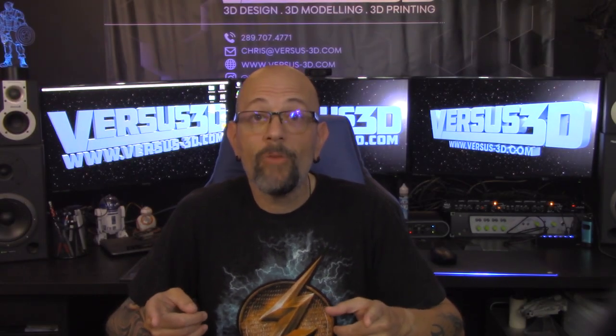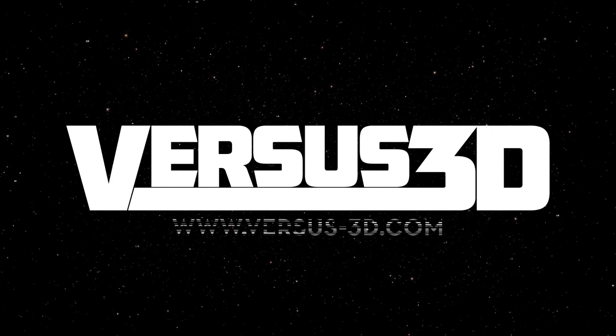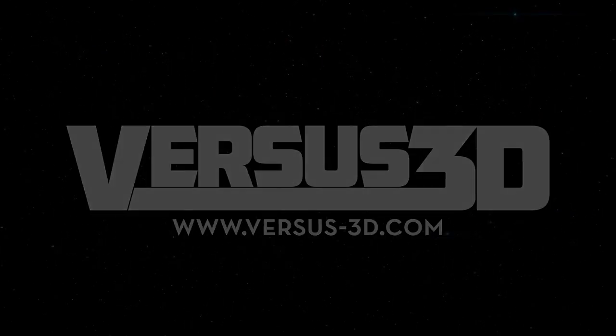Hey, you want to check out the Wanhao D7 Plus? I just got one. Hey guys, Chris from Versus 3D here.